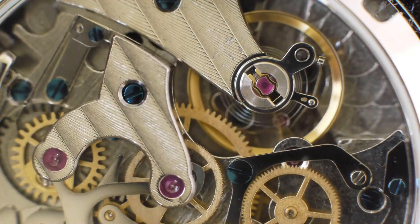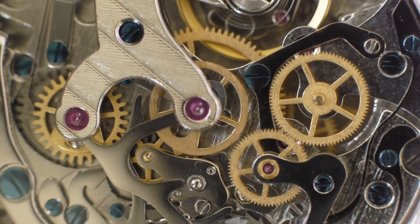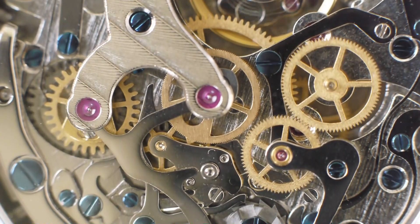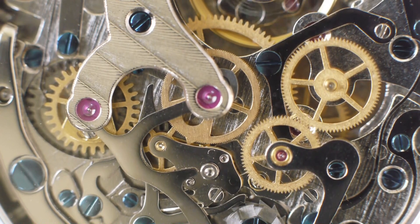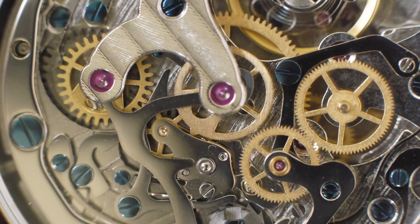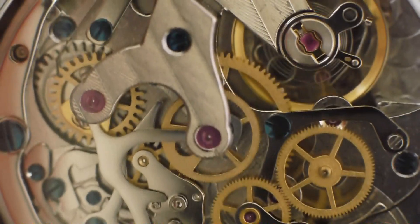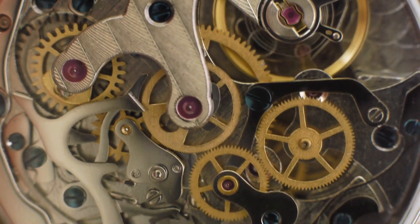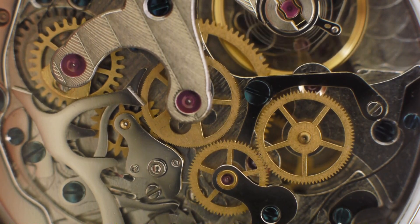I thought I'd do a quick tour around the inside of the ST1900 watch — it's really cool to see all of that stuff. I'm going to try and start the timer without driving things crazy. Now you can see the gears have meshed and it's turning the center pinion.